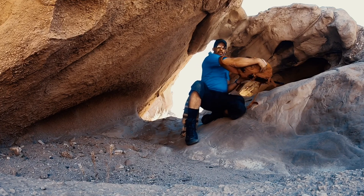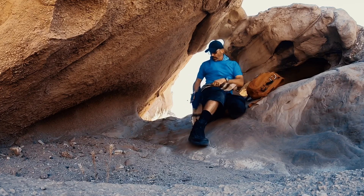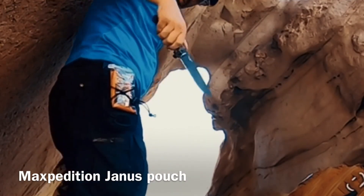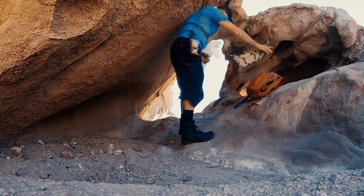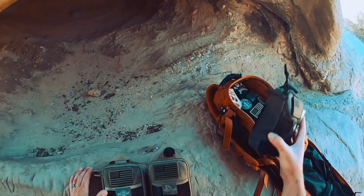What we're going to talk about is my favorite pouches out of the Maxpedition line. I've got a bunch of Maxpedition stuff — like this one right here. Let's get into my favorite pouches.